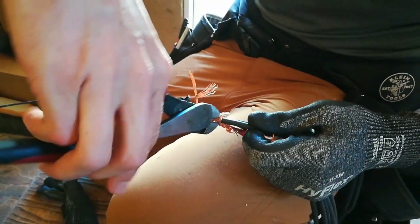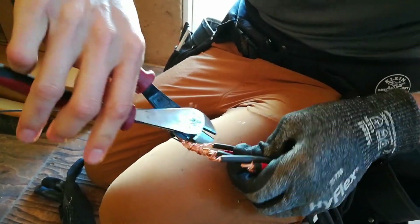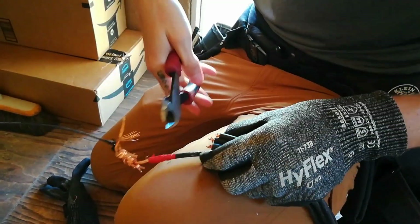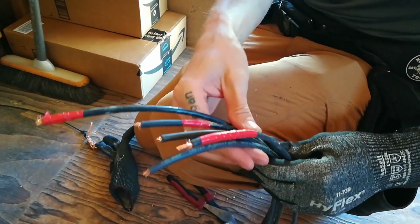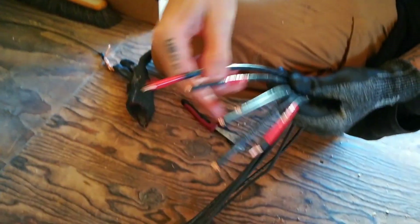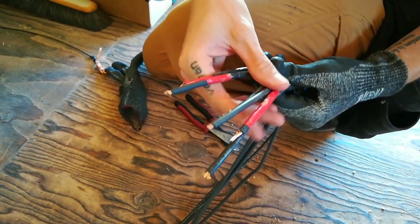We take the tape off and cut all the wires free, then re-strip them. We've got our six wires — three positives and three negatives. That's good.